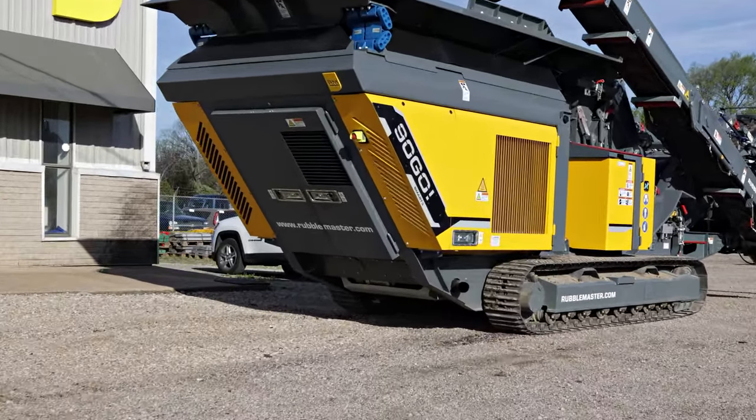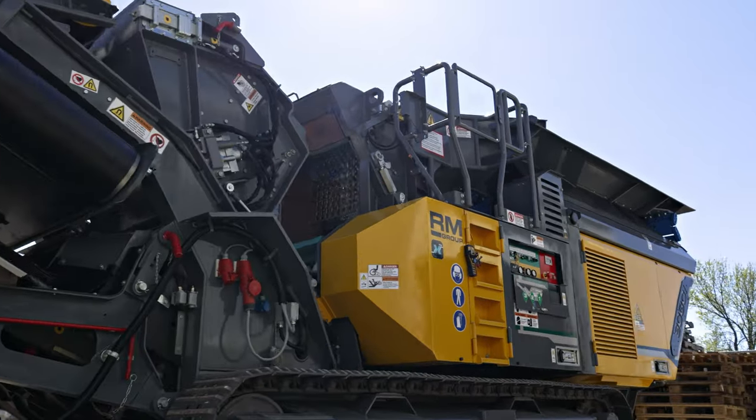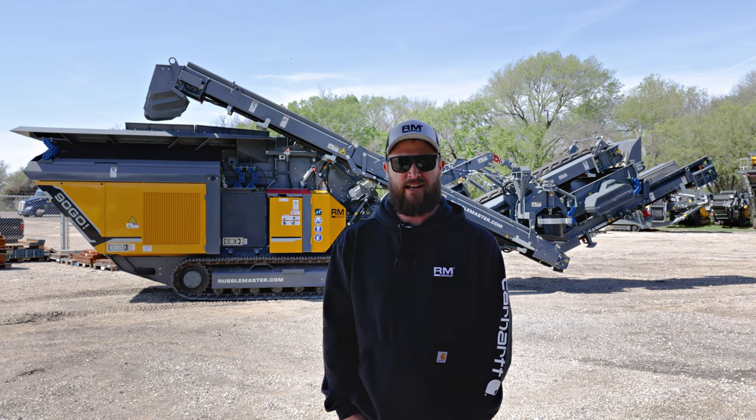You spend too much money to damage your machine with incorrect lubrication. A bearing failure should not be an issue with your compact crusher. Hi, I'm Matt. I'm the service manager for Rubble Master America, and today I'm going to show you how to grease your compact crusher.